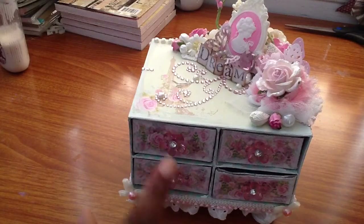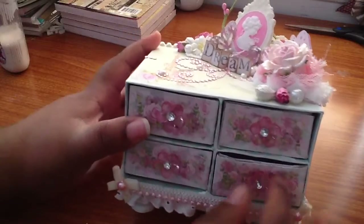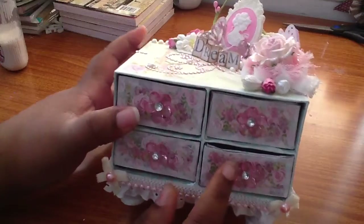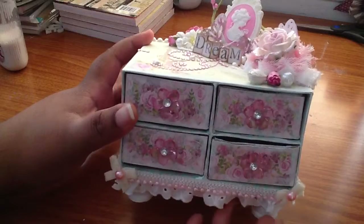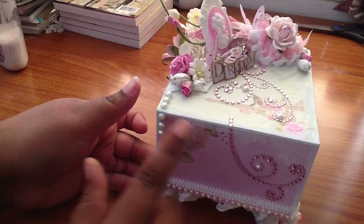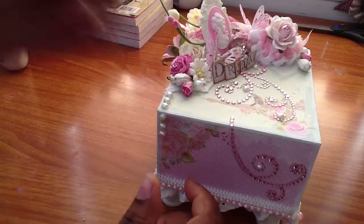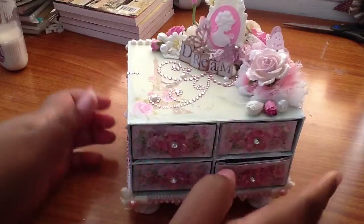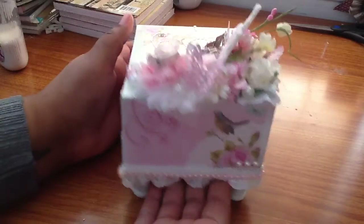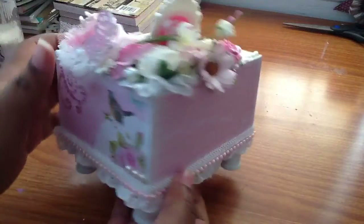I used these acrylic flowers and some Recollections bling and some of these micro pearls. I love the micro pearls. And some glue strands as always. Let me show you all around. This is one of the sides with the little bird. I love this paper collection.